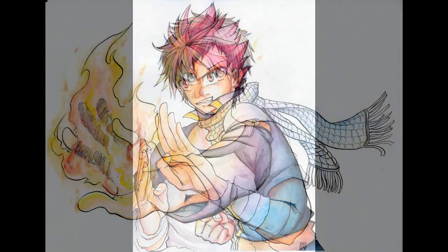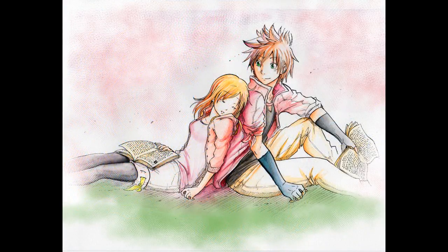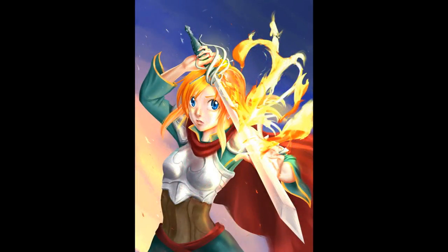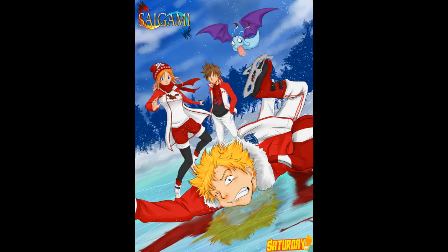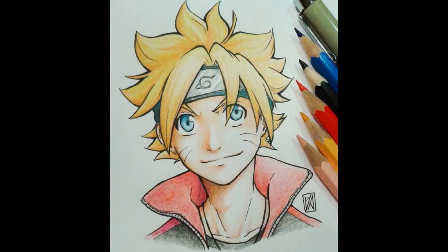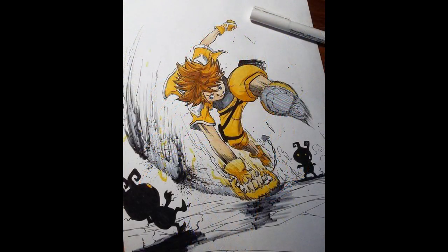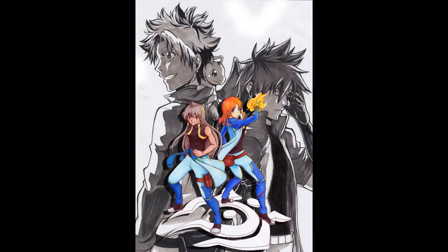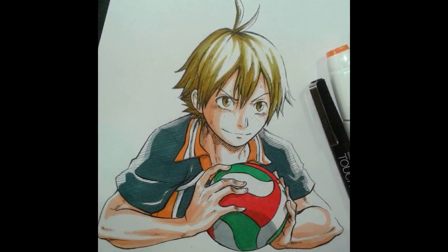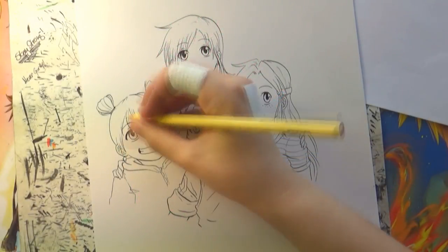If you follow my artworks you could see that I mostly use either watercolor to color my artworks, or I color them digitally. Not that long ago I started to experiment with colored pencils, because I still prefer working traditionally over digitally, but I don't really have enough money to buy a huge set of Copic markers, though I experimented with the cheaper Touch 5 markers. I'm still in that experimental phase trying to find the best materials for traditional coloring.